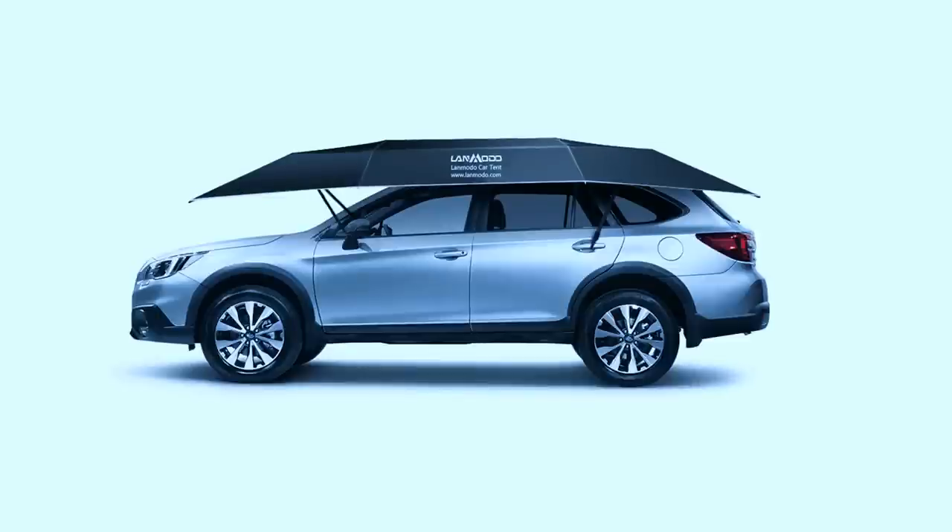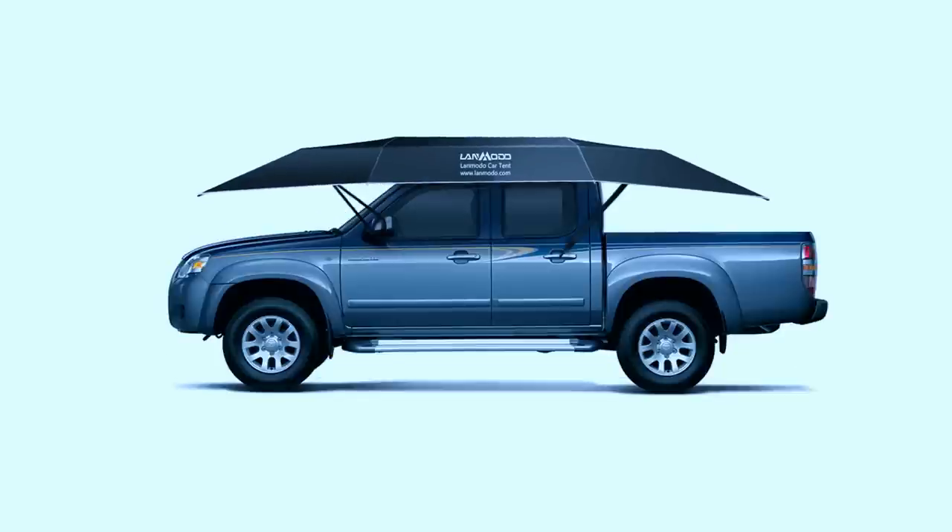Lenmodo fits on any car: SUV, sedan, mini, Jeep, and even four-wheel beach vehicle.